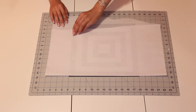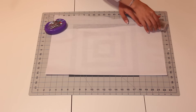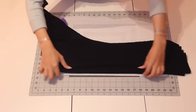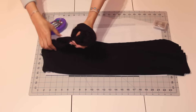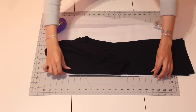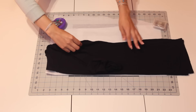So you're going to take your pattern paper, or just any type of paper — newspaper works, freezer paper, whatever — any type of big paper that you have, and you're going to take a shirt of your choice. I'm just using a regular body shirt and you're going to lay it down so that you can have a guide to cut out your pattern piece.